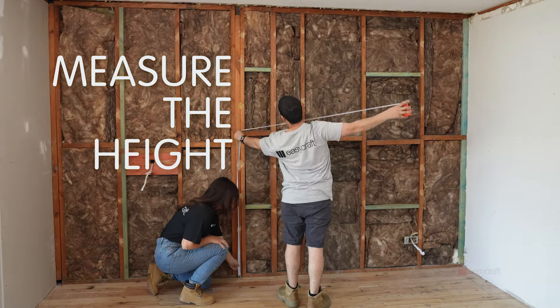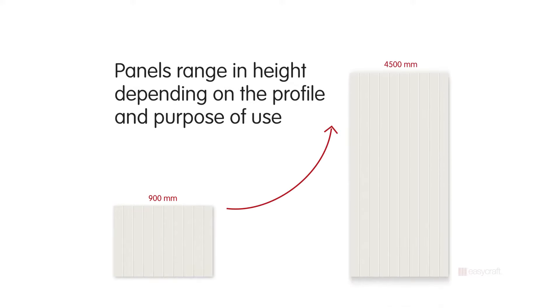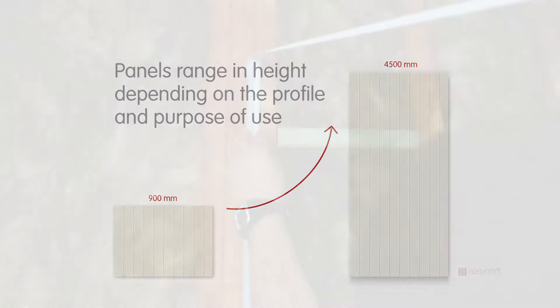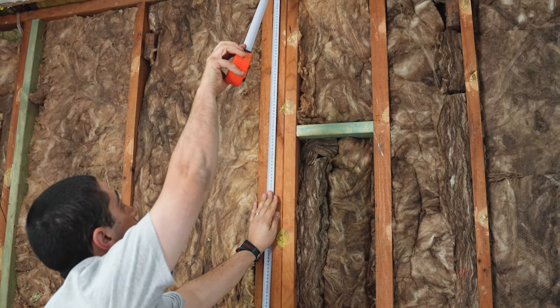Now measure the height of your wall. Our panels can range in heights, so if your ceilings are tall or you want a dado feature, we have one for you. In this case the wall is 2420mm in height, so therefore the 2400mm panels will fit in perfectly.